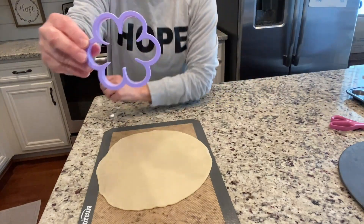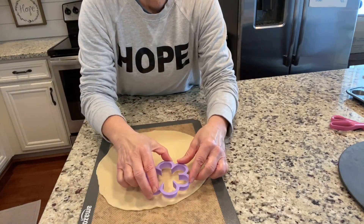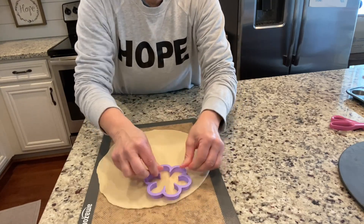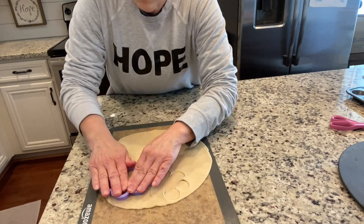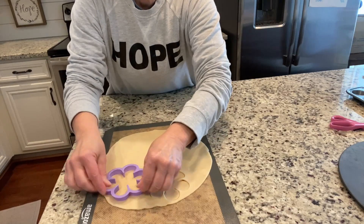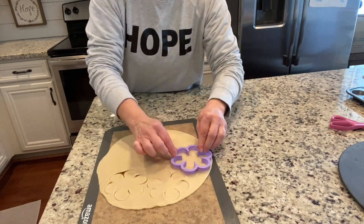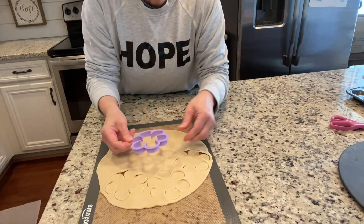I found this little flower cookie cutter — I found it actually at Walmart. You're going to cut it out and try to get as many as you can. My mom always taught me to try to get it as close to the edge as possible. You want to push really hard so you get nice clean cuts.